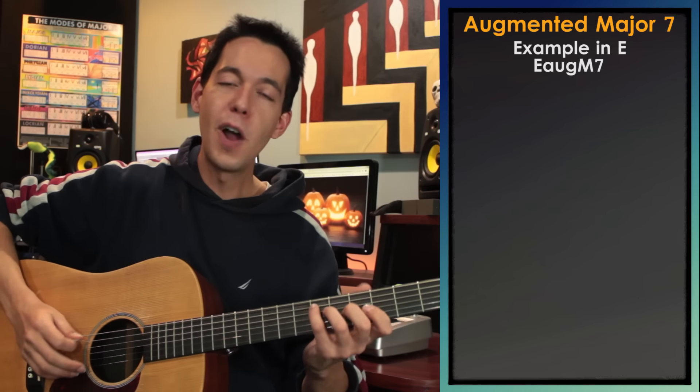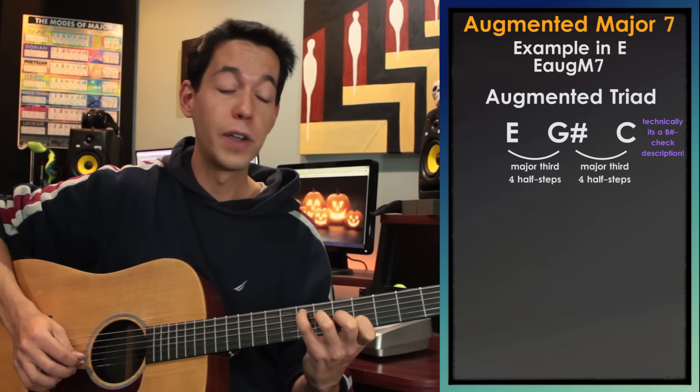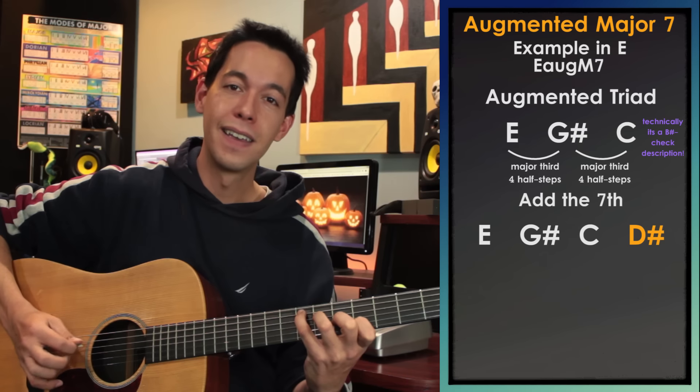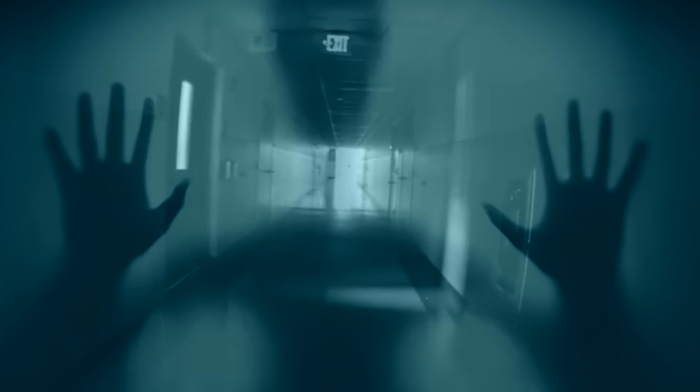Next is the augmented major seventh chord. To build one off of E, start on E, then build a major third to G sharp, another major third to C, and then go to D sharp — giving you an augmented major seventh. Adding another E gives a lovely arpeggio. It's quite unsettling, undetermined, awkward — really awkward. It's like a state of suspended animation. Augmented triads feel like a floating question mark, and adding the major seventh gives it a little more color.